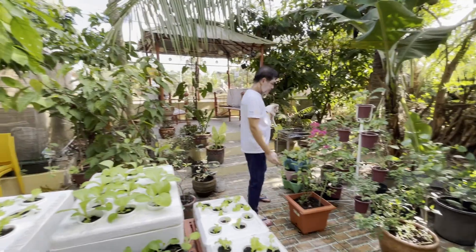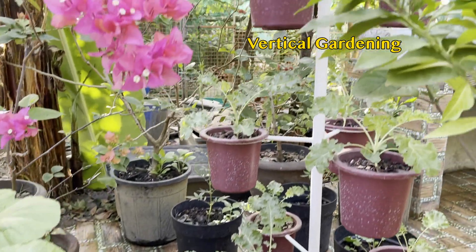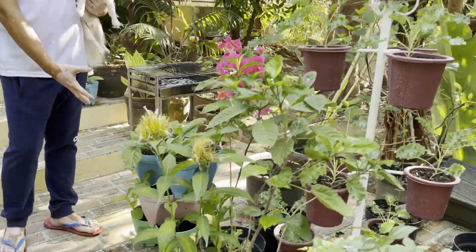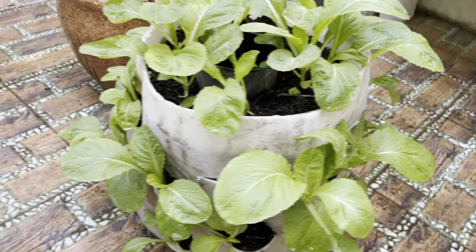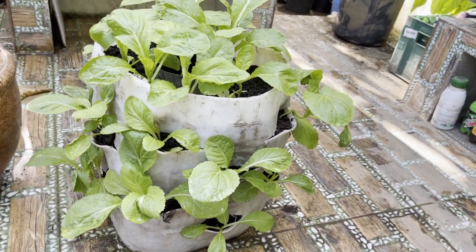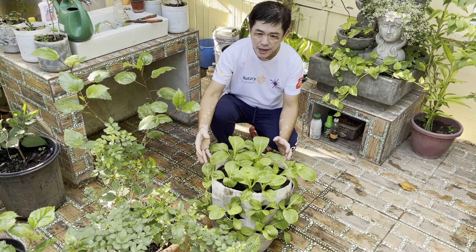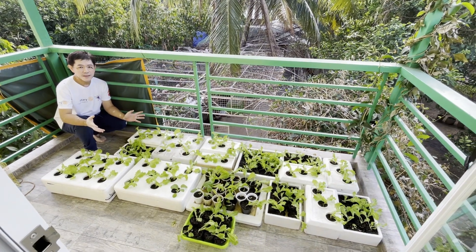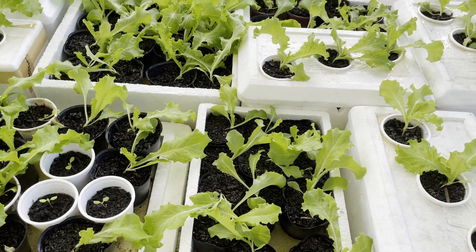Ito naman yung mga konsepto ng vertical gardening, kung saan kung maliit ang space, ginagawa natin na patong-patong yung mga container ng mga halaman. Ito yung DIY project na ginawa ko during the holy week. Sa isang container na ganito, makakapagtanim tayo ng mahigit na dalawampung puno ng halaman. Kung talagang limited ang space, pwede din natin gamitin yung ating terrace para lagay natin doon yung ating mga hydroponics. (This is vertical gardening — stacking plant containers when space is small. This DIY project I made during Holy Week allows over twenty plants in one container. If space is truly limited, we can also use our terrace for hydroponics.)